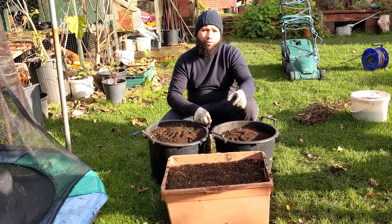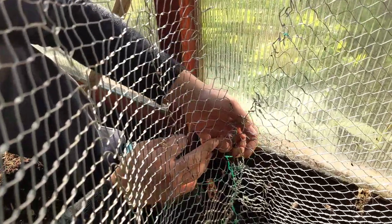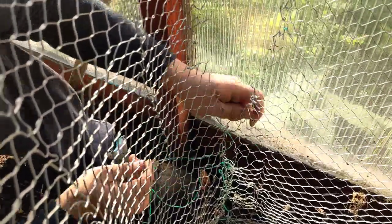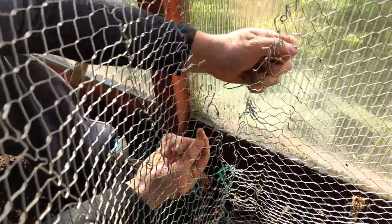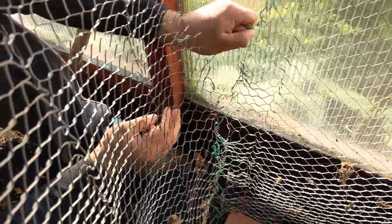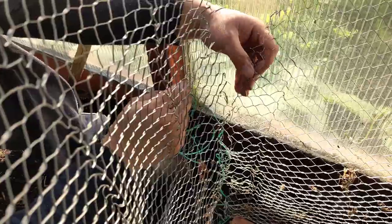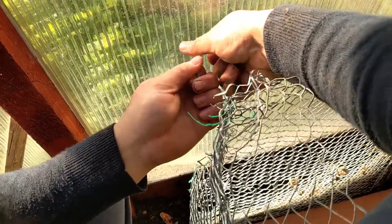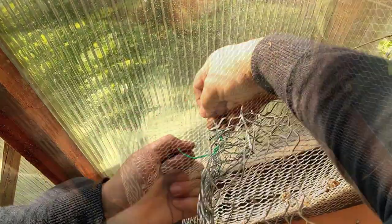Now I'm going to get on to making the rest of my leaf mold and doing the whole process again. I'm putting the cage back together — I don't do anything in a very sophisticated or overly technical way, so all I'm doing is taking some string and threading it between the holes to tie this wire cage back together. I've put a board in at the bottom so I know when I've got to the bottom of the compost pile rather than digging into the soil underneath.